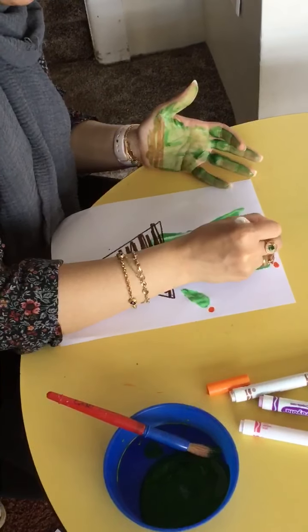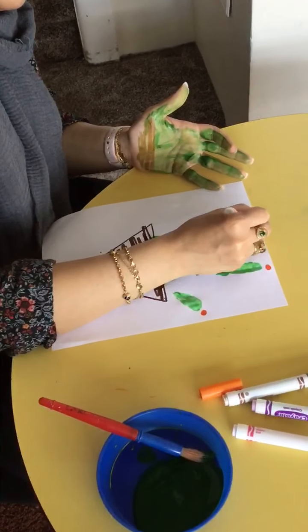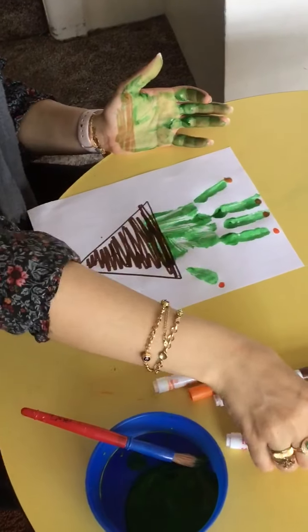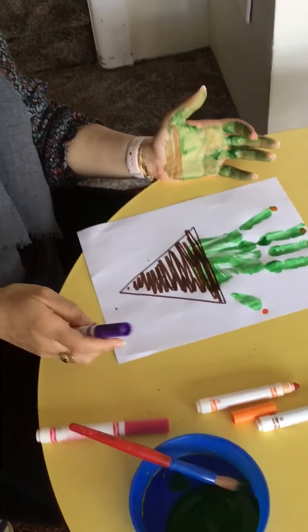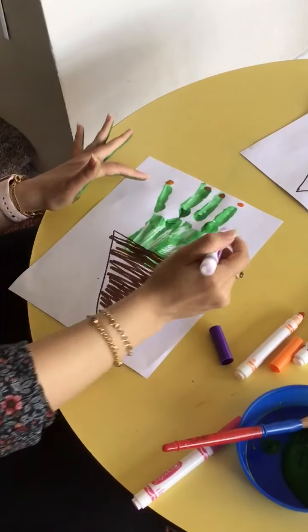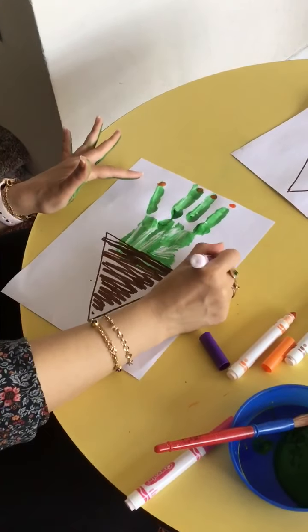I'm going to put one, two, three, four, five, just like that. And I can make it creative with two different colors of markers. I can use — let me just use this — purple. And I'm going to make dots around my flower.